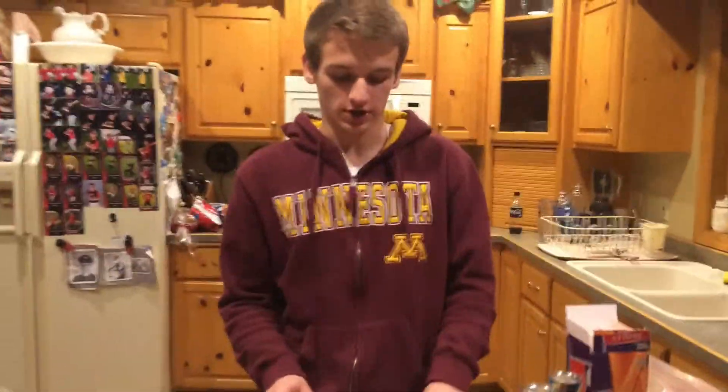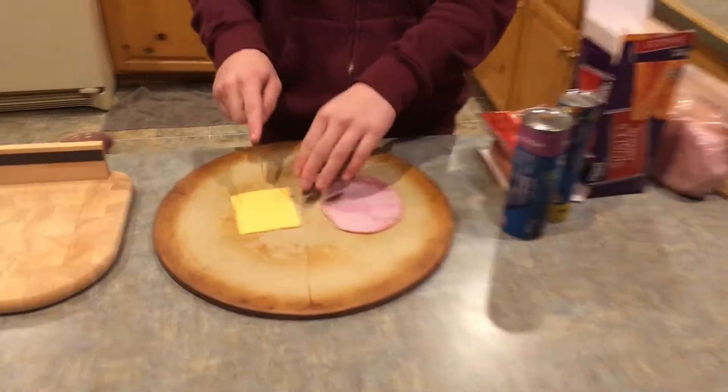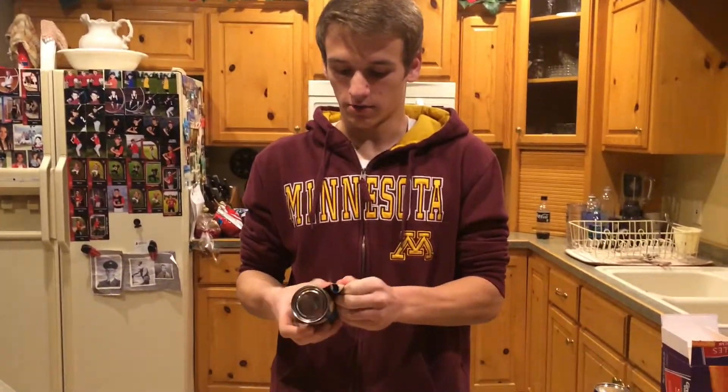The next step is to cut your ham and cheese in half to fit your croissant rolls. Then you need to unroll your croissant rolls.